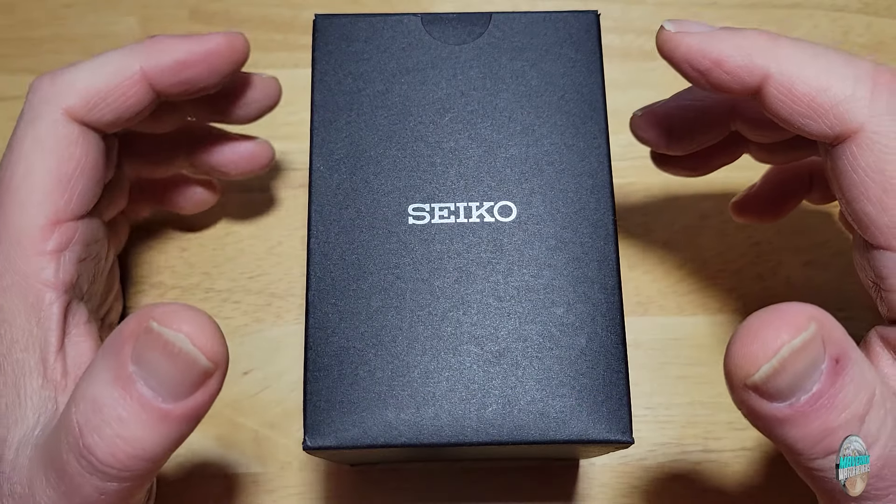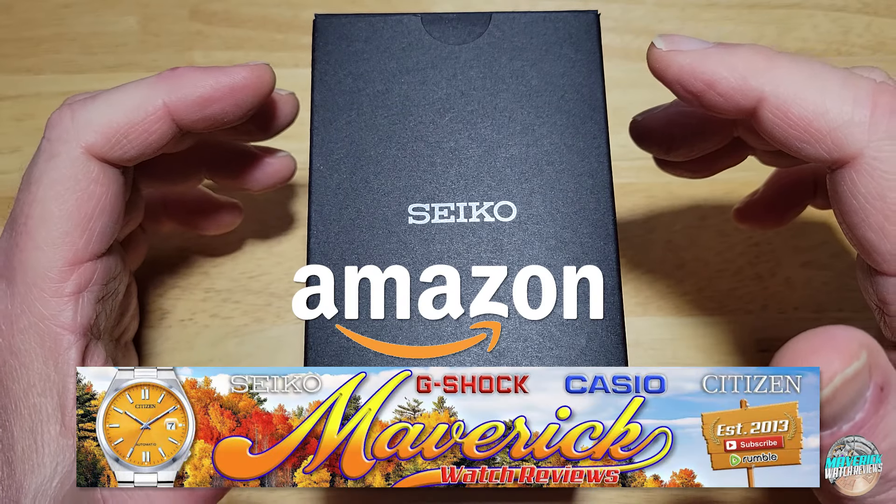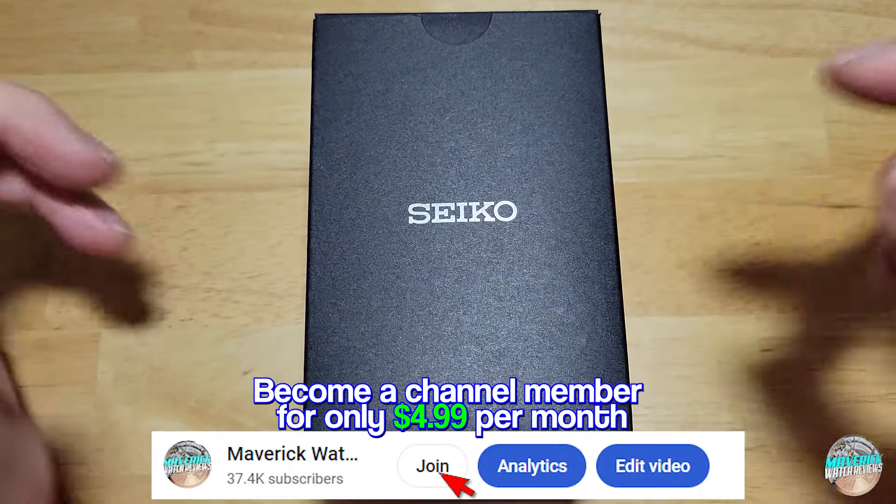Alright guys, check this thing out, but first check out my Amazon shopping channel if you like any of the watches I've reviewed. As y'all know, I get a very small commission if you buy from my Amazon store, so whenever you do, I definitely appreciate it.